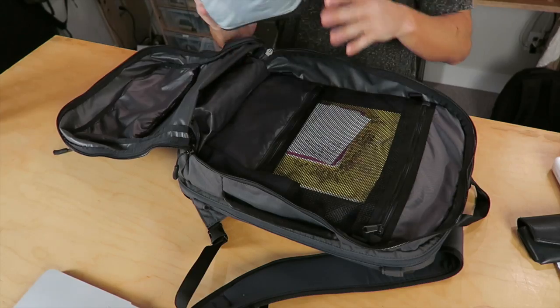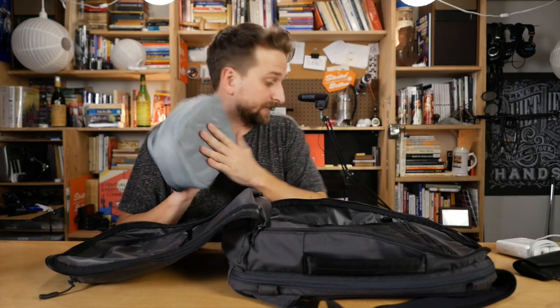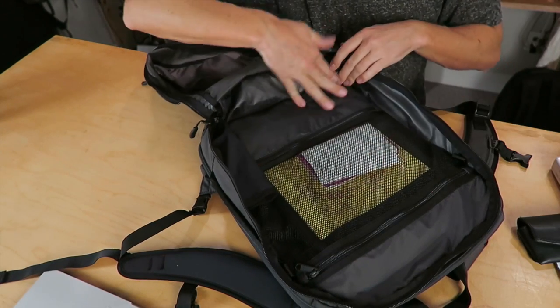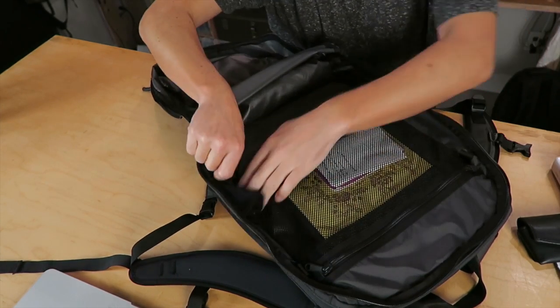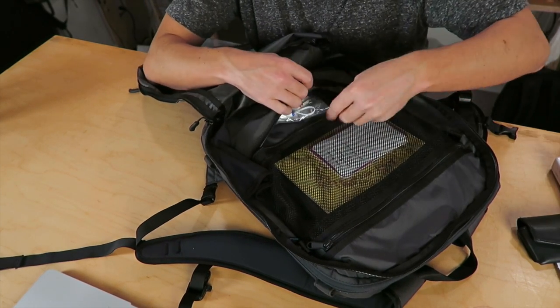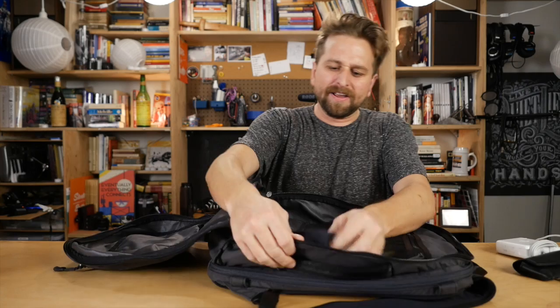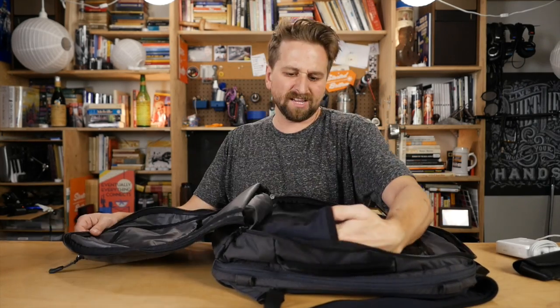The big pocket does a full clamshell opening so you can fit the whole nine yards in there. On the back panel, there are two zippered compartments — one is mesh, large enough for a notebook, and one is opaque, where you can put cords, power accessories, your dongle bag, chapstick, sleeping pills, whatever you need. Inside, there's also an elastic mesh water bottle holder.